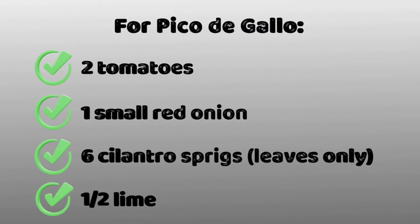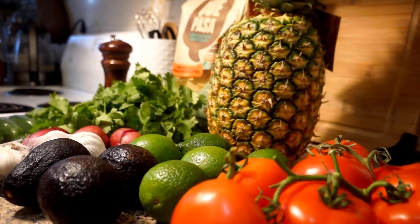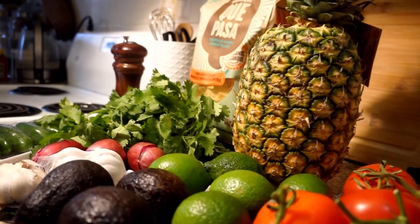We'll start with pico de gallo, which requires two tomatoes, one small red onion or shallot, six cilantro sprigs, half a lime, one jalapeño pepper, and one teaspoon of olive oil. Here is the visual for all the ingredients we'll be using for today.